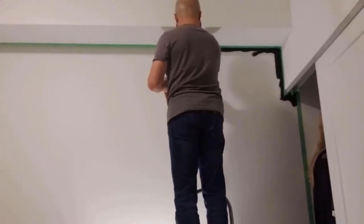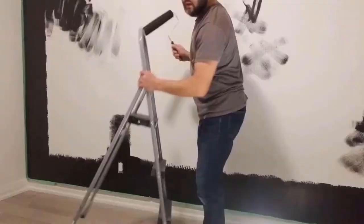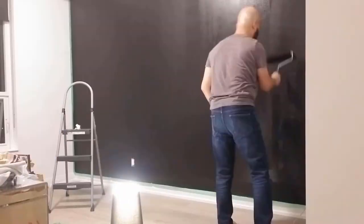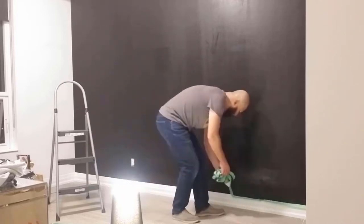Now that the taping is done, the rest should be easy. We're going to superimpose a design on there and paint over that with semi-gloss black paint. But first, we need to draw in the design and then tape it.